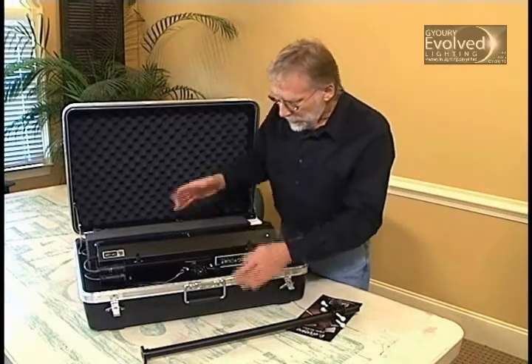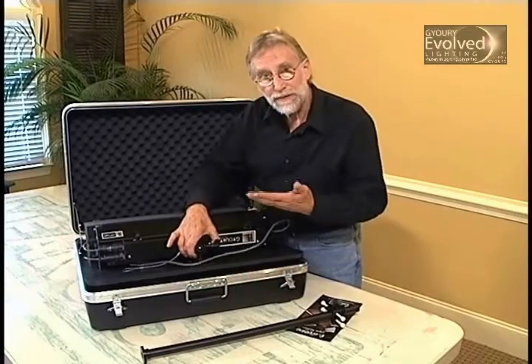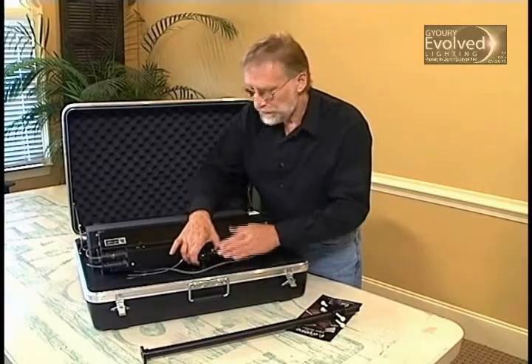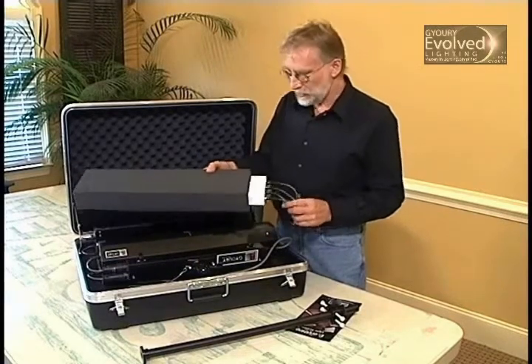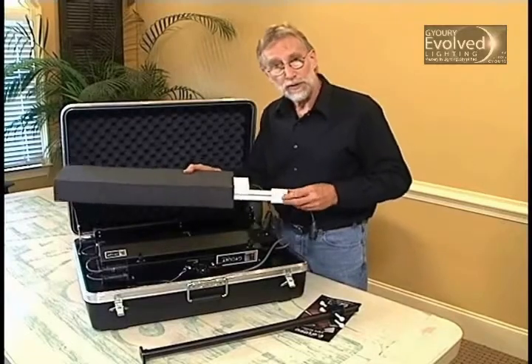Both lamps are carried on a deck which comes out of the case, and underneath go all the accessories. I'll come to the second function for this deck later on. In between the two lights is a scabbard, which is a useful place to store and travel with spare bulbs — or as we call them, wands.